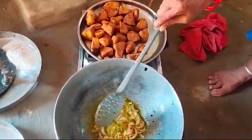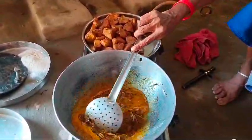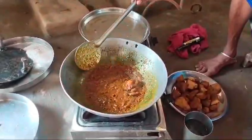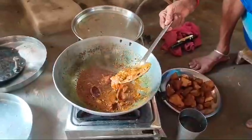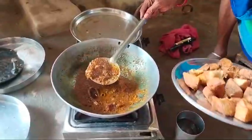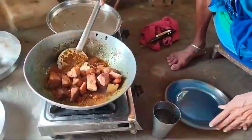I add masala. I put the masala on the table and add the masala.